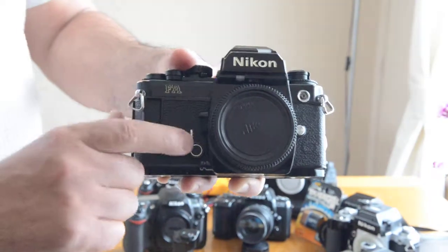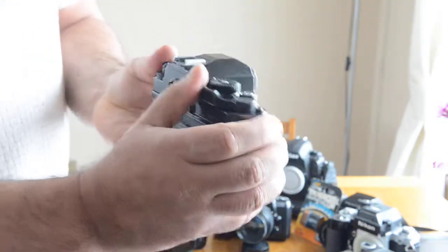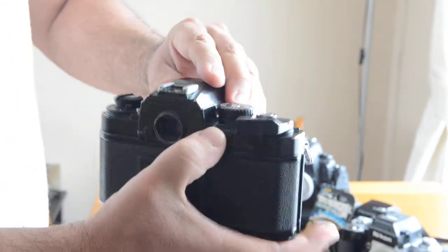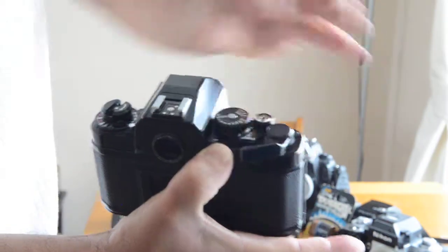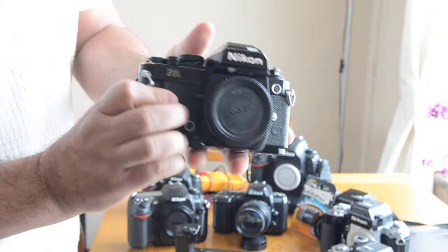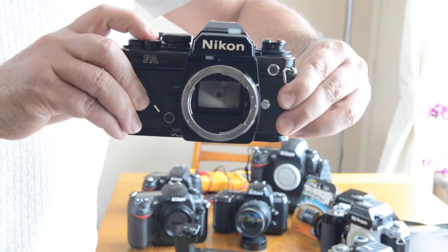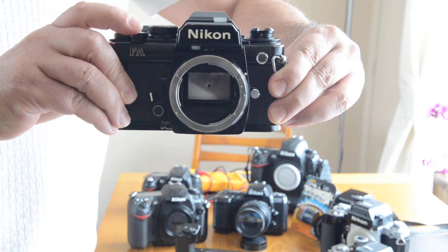To get any real good use out of the timer, first turn the camera on. Second, wind it — crank it. Next, you want to push in that little silver button to put it into bulb mode. In order to get into bulb mode, you have to push that little silver button. Put the timer on and it counts down.